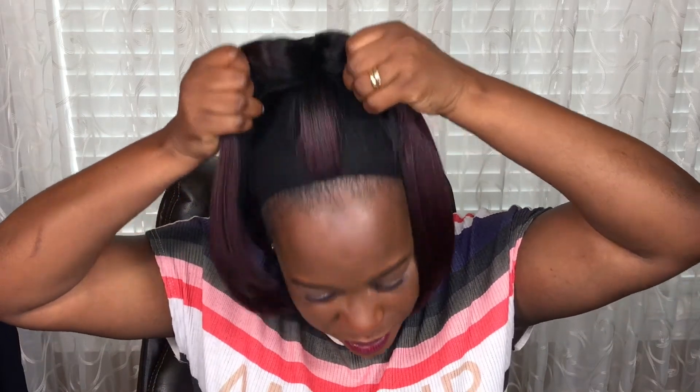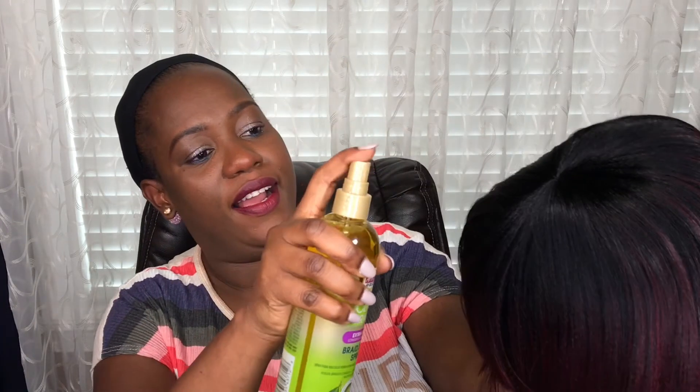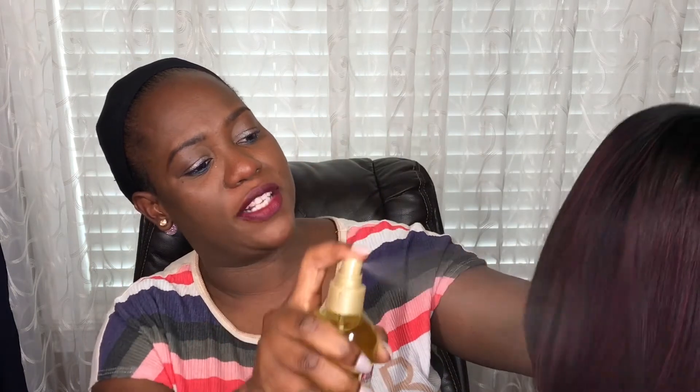Let me know what you think about this wig. The color is OT99J — the top is black and it fades into a burgundy. To care for this wig, I'll just spray it with a braid spray — I go like so, and this braid spray doesn't make it shiny at all. When you take it off in the evening, put it on a stand to help it retain its shape, or if you have a mannequin, even better.